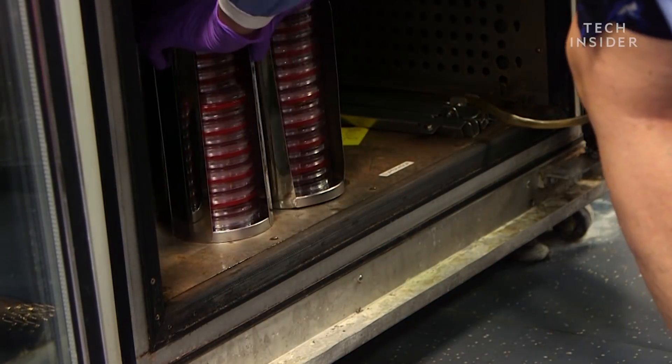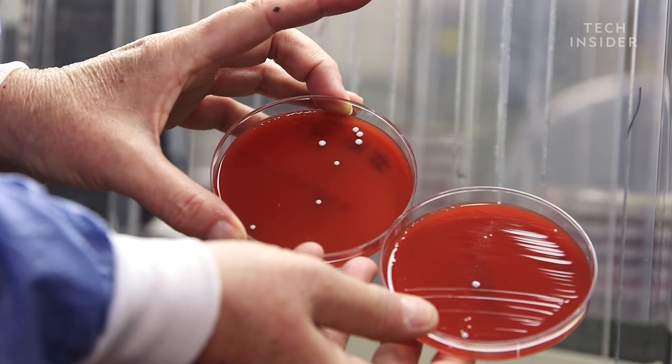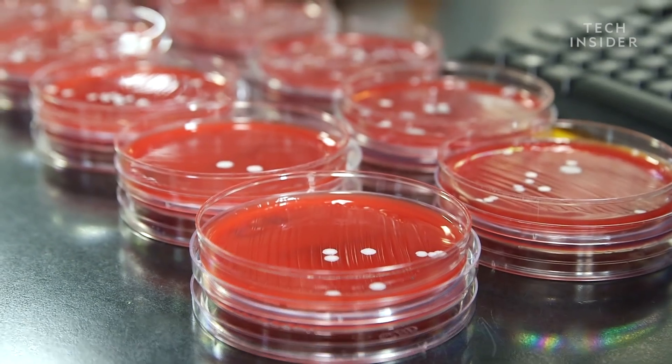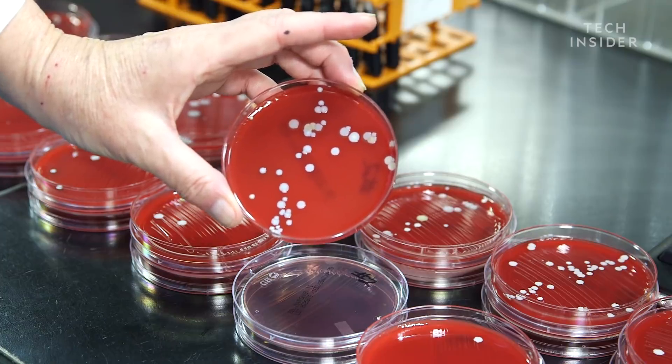We let the earbud samples incubate for about three days and then went back to the lab to check out the results. Two samples were positive for yeast, and one was positive for bacillus — something we'd find in soil. I was really shocked we didn't find anything super gross or super dirty. Most of what we recovered was coagulase-negative staphylococcus — the predominant organism we have on our skin. The theory that ear canals may have something a little different didn't really pan out; we got organisms as if you had swabbed your arm.